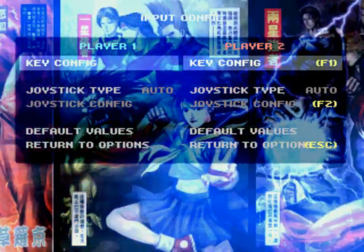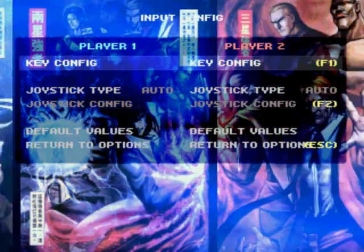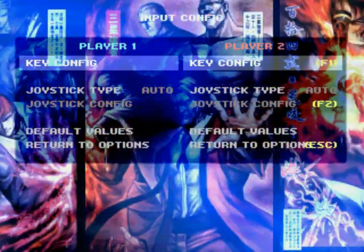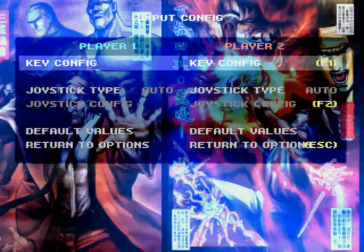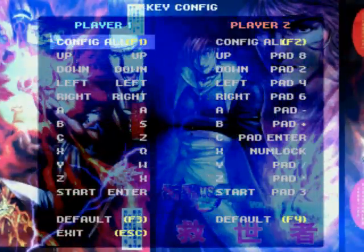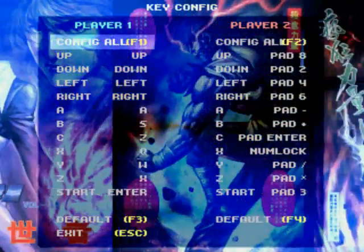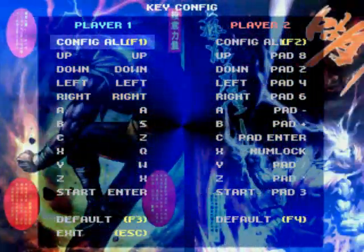This will take you to the input configuration screen. You'll see the option for key configuration. Go ahead and hit any button other than the F1 key, or you'll be taken to the key configuration for player 2. Once on the key configuration screen, you'll be brought to here. Tap F1 to configure the controls for player 1.